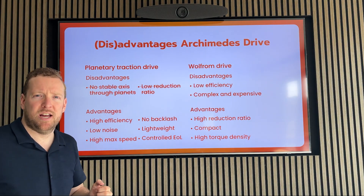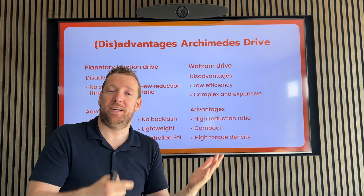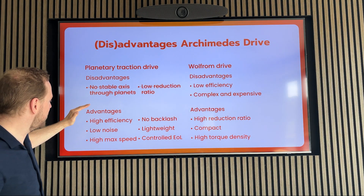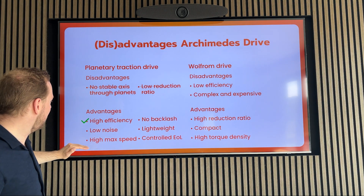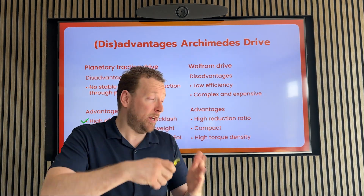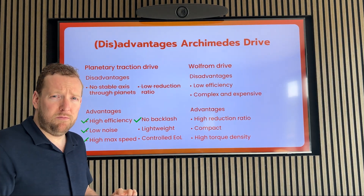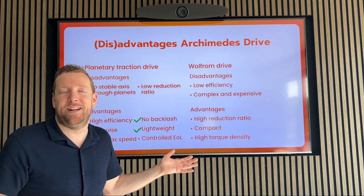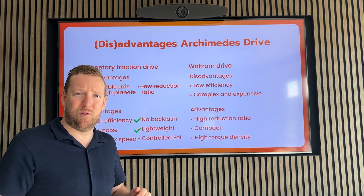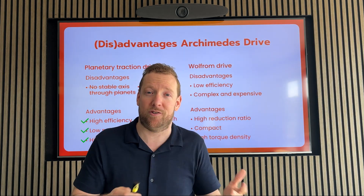Then the advantages — it's still rollers instead of hooking into each other. So, that still means the high efficiency, which in turn means low noise and a high maximum speed. Also, there is still no backlash with rolling, so still that very high precision. The wheels are still hollow, which is more lightweight than massive planet wheels. And there is the controlled end of life because the main failure mode is still the rolling surface deteriorating.